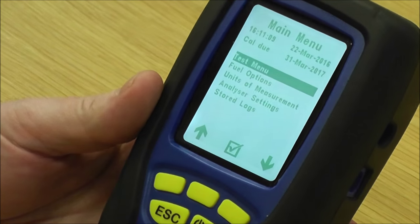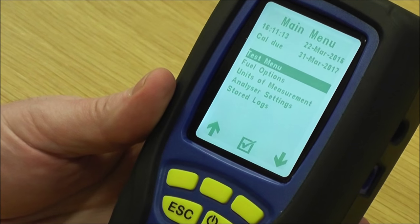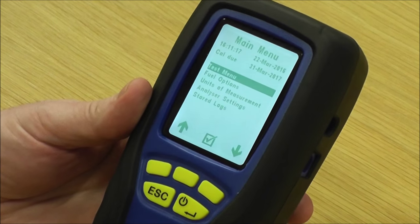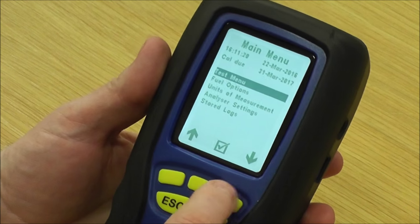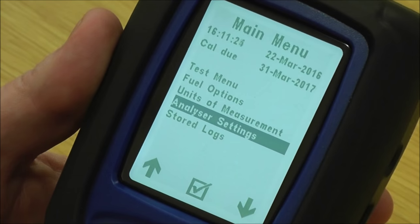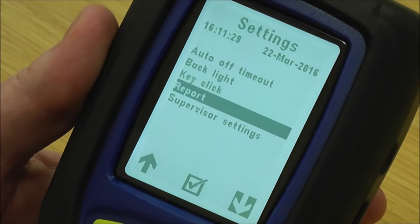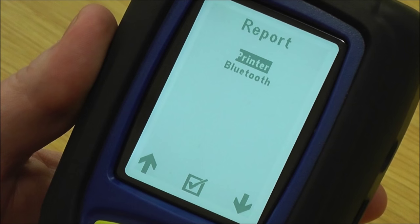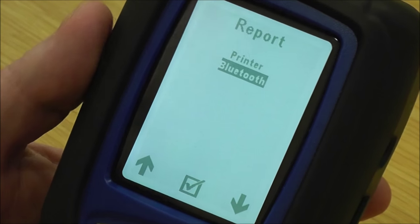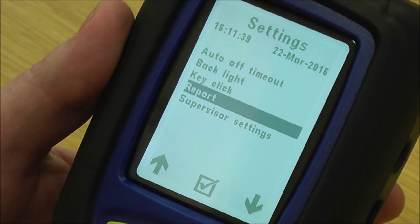What we're going to do now is show you how to switch between — if you've got an Evo 3, which has both Bluetooth and infrared printer. Go down on the main menu to Analyzer Settings, then down to Report, and you can switch between Printer, which is your standard infrared printer, or Bluetooth if you're using Sprint Mobile. Simply pick the one you want and it will be set.